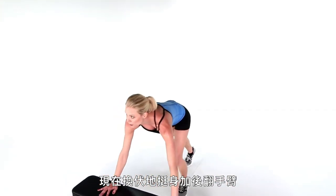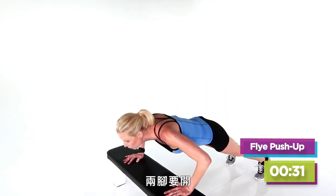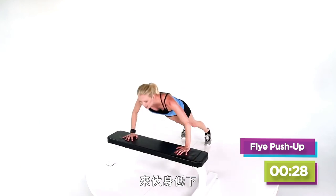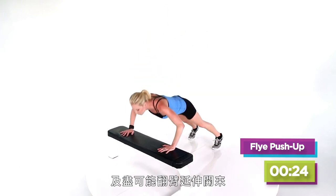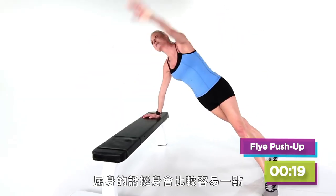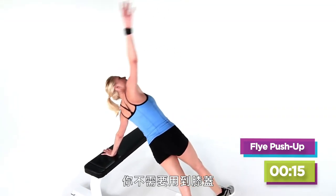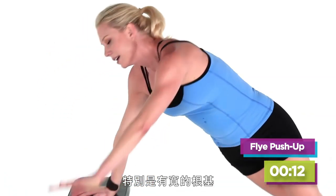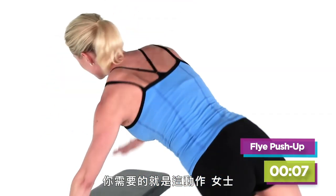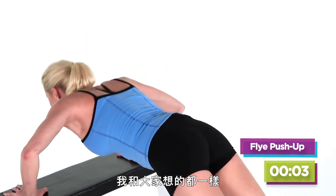Now we roll right into our push-up and our rear delt fly. Keep your legs wide so you've got a nice stable base, dig it down low, and pull back as deep and as strong as you can. You're on this incline, so the push-up is actually going to be a little bit easier — you don't need your knees here, especially with a wide base. I mentioned granny arms — this one's for your bra flab, ladies. Last one.